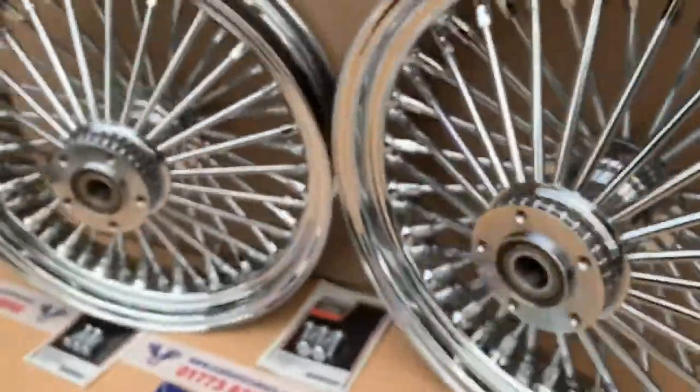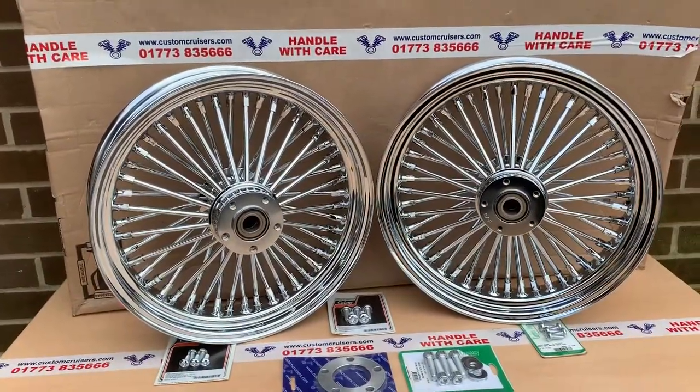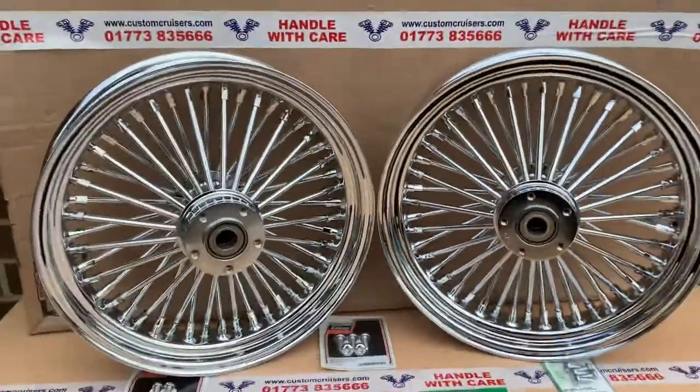Got a nice polished, shiny hub on the other side. It's obviously dual disc for the rear, or one disc, one pulley. As you can see, these here are the ABS bearings. ABS bearings is an option we do.